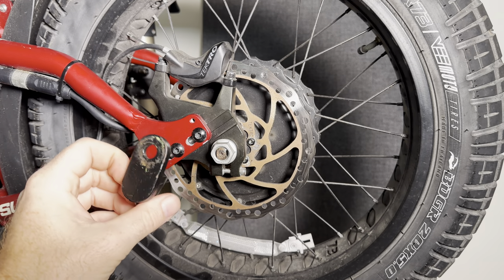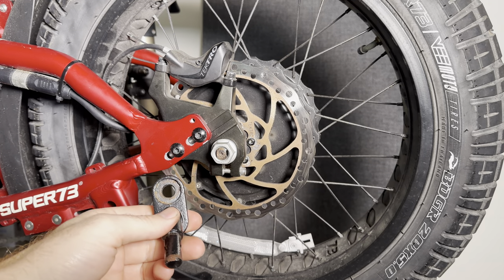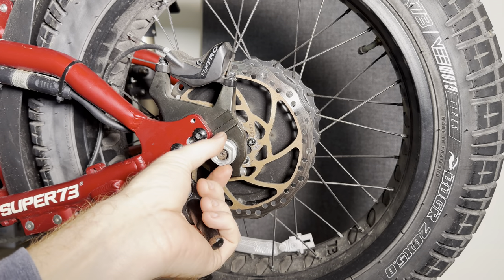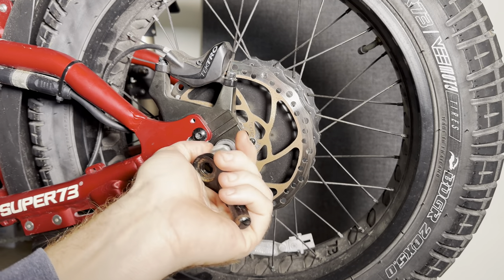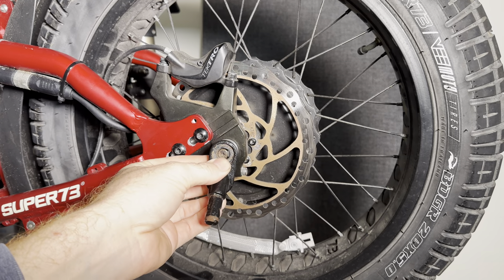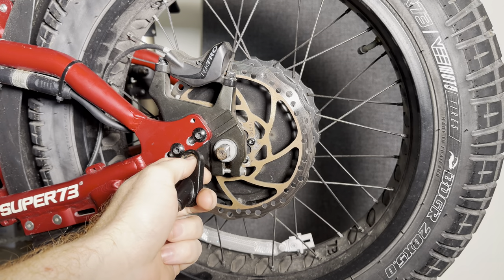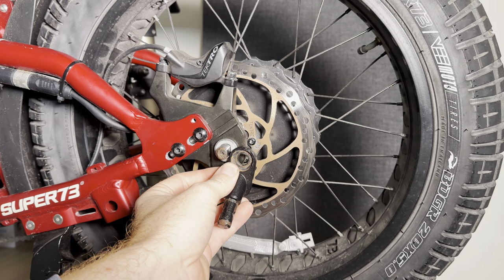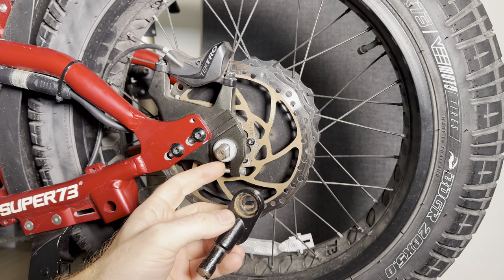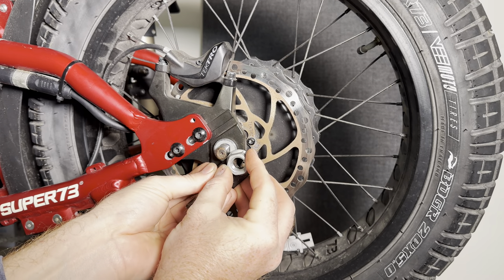So the first problem — when you receive one of these and you want to put it on your bike, where are you going to put it? The first logical place is everybody loosens up the axle nut and wants to put it there. Problem number one: it's the wrong size. Well, that's a pretty easy solution — just drill it out. But once you drill it out, the depth is no longer correct because this is so thick and you have to keep the torque plate in. So now you have about half engagement.